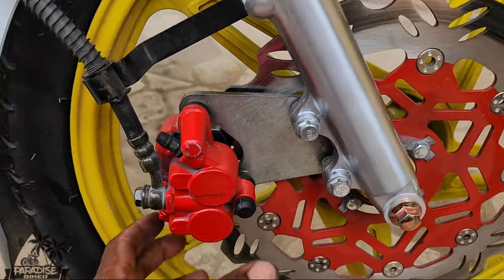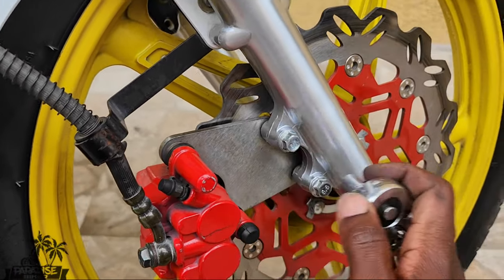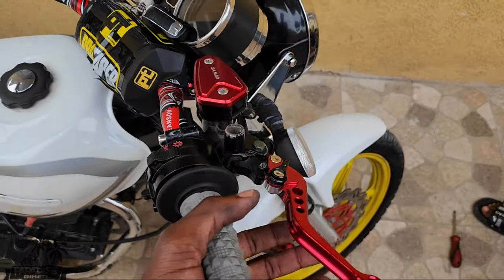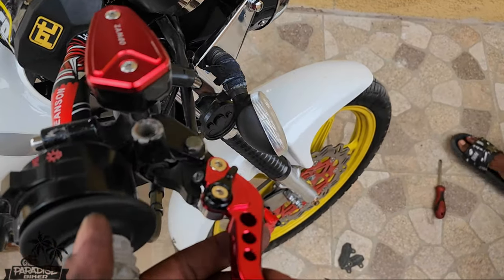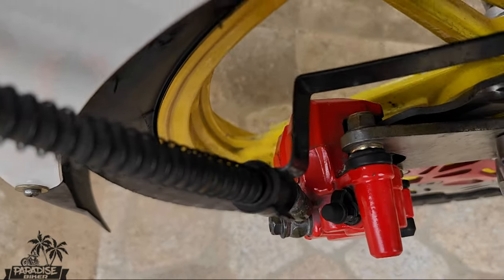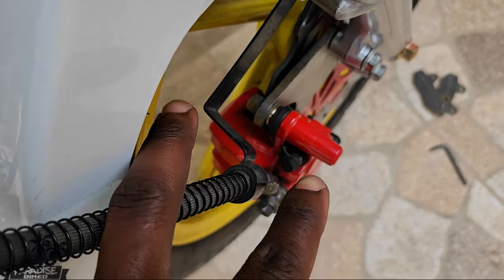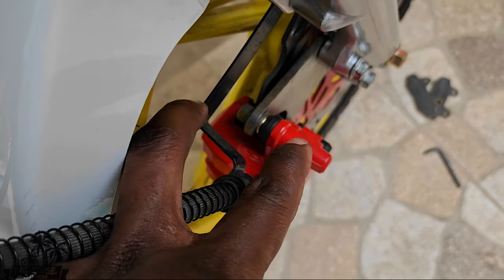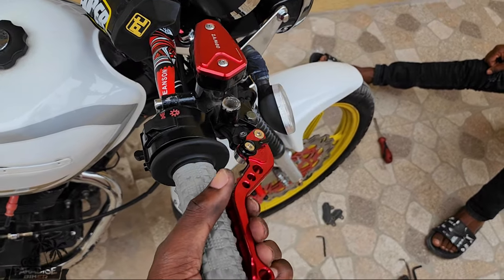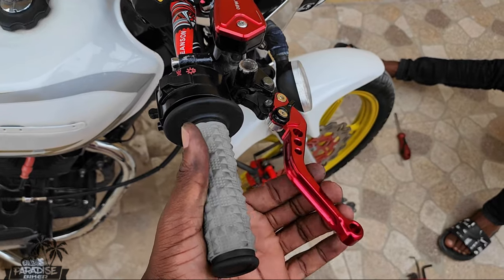All right, so after that, tighten down everything. Make sure you pump the brake, because if you go out and start riding you will never get any pressure. The reason you pump the brake is so the disc pad can come in and clamp onto the rotor. You pump it, it's soft at first, then it gets tough as the disc pad starts to push out.